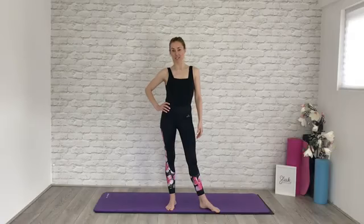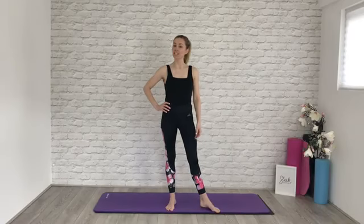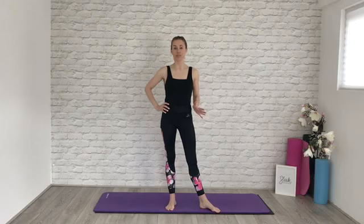Hi everyone, Flick here from Sleek Ballet Fitness. Today I am taking you to a workout that is going to boost your immune system.